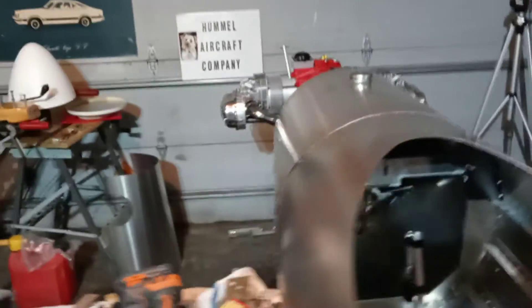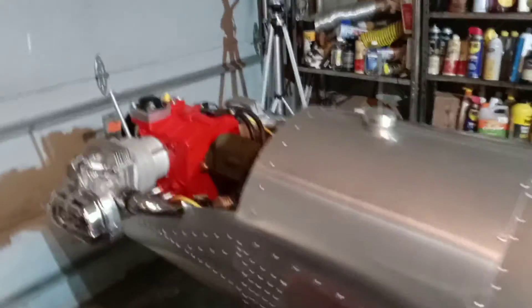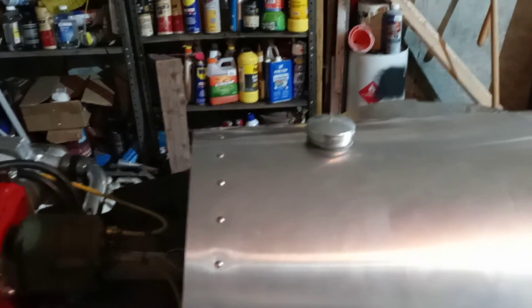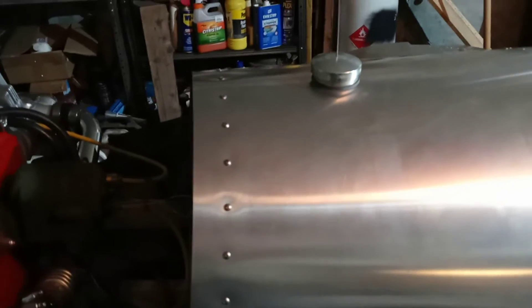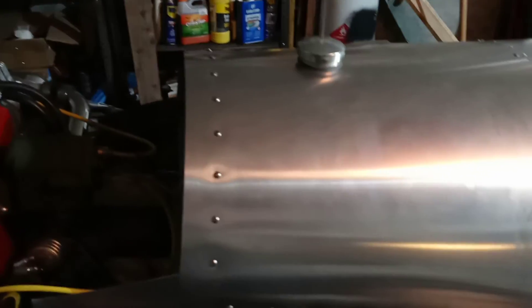Now I'm thinking if that stuff doesn't set up, that's gonna just make that tank sit hard on the side rails, and those would be the welds on the tank. So I imagine it's a good thing to just go ahead and pull it back out, clean that stuff up if I can, and just redo it with some new stuff and go at it again.